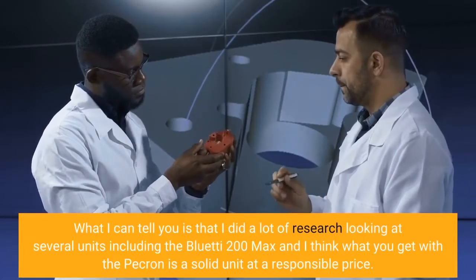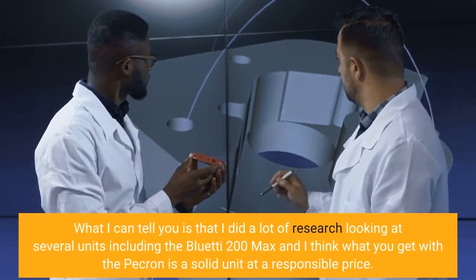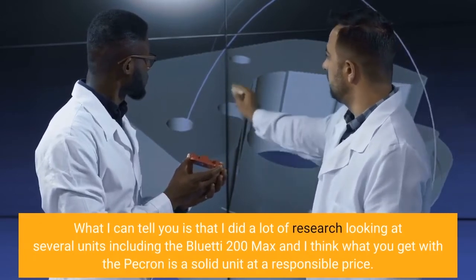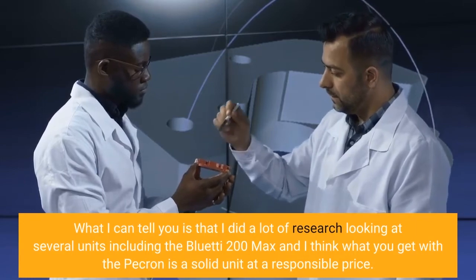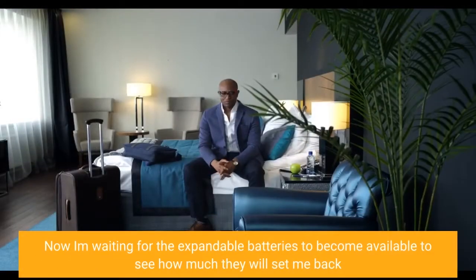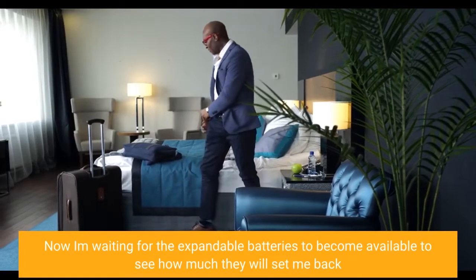What I can tell you is that I did a lot of research looking at several units, including the Bluetti 200 Max, and I think what you get with the Pekron is a solid unit at a responsible price.